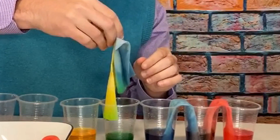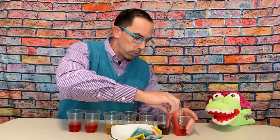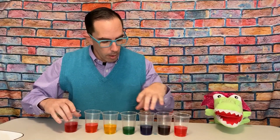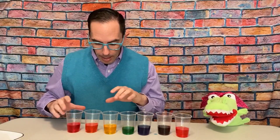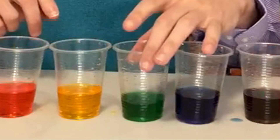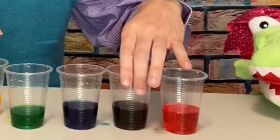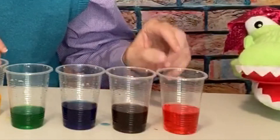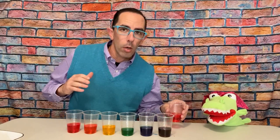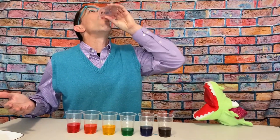Wow. Is that impressive, Allie? I am very impressed — I didn't think that was going to work. I had no idea how the water went up. That's so crazy! So let's take a look. We started with red, yellow, blue, and red. Now we have orange right between the red and the yellow, because that's the secondary color that red and yellow make. We have green between the yellow and blue, because that's the secondary color yellow and blue make. And purple is right between the blue and the red, because that's the secondary color blue and red make. So red, orange, yellow, green, blue, and purple — basically a rainbow!